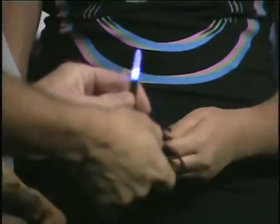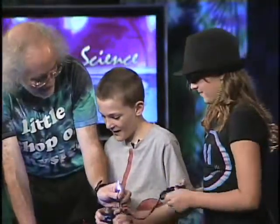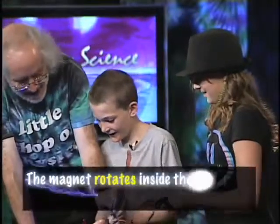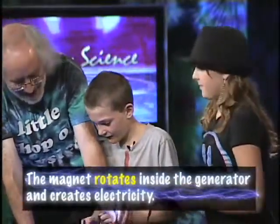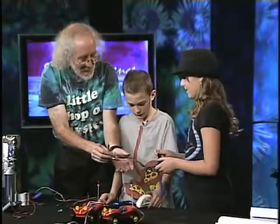Quick, go fast! There you go, faster! Oh yeah! You're rotating a magnet inside a coil of wire. When you do that, you're generating electricity — you're using magnetism to generate electricity.